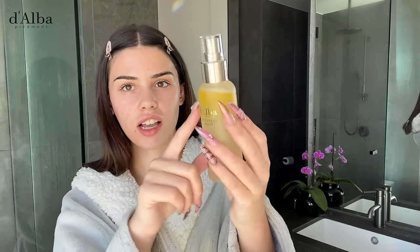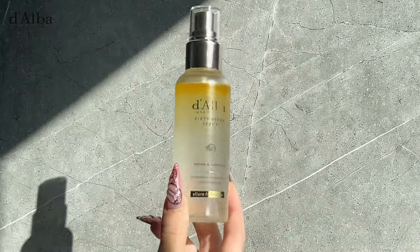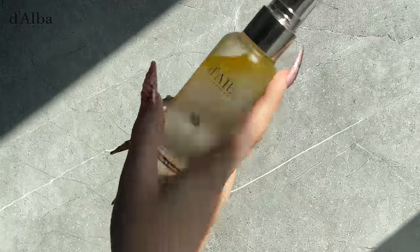Next in my routine is this mist spray serum, which also has a bilayer formula — you can see it going yellow at the top because that's the oil, which is for glow and moisture retention. The bottom layer is the White Truffle Serum for antioxidant care. You can actually use this as not only a face spray but also a body and hair spray. It really brightens my skin, makes it less dull, and has a lot of anti-aging benefit. I'm going to shake it — I love the mist, it's like a cloud coming onto my face. You can use it before and after makeup and you can see the instant glow it adds.